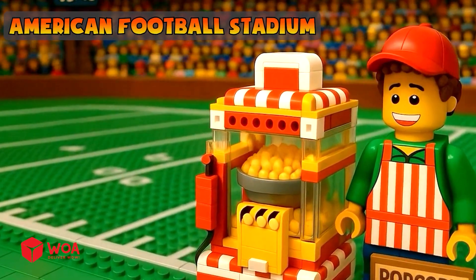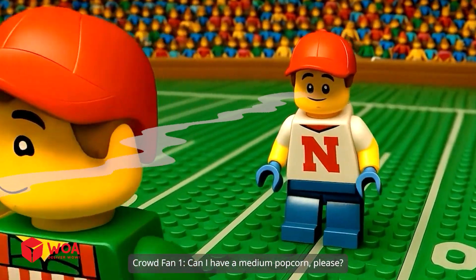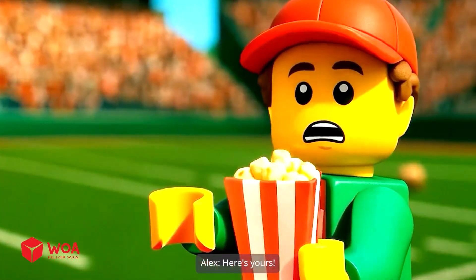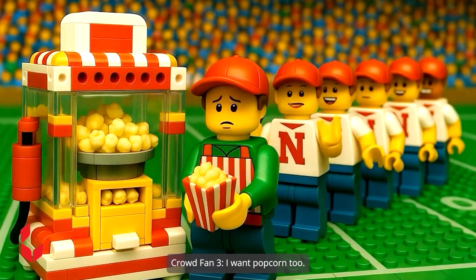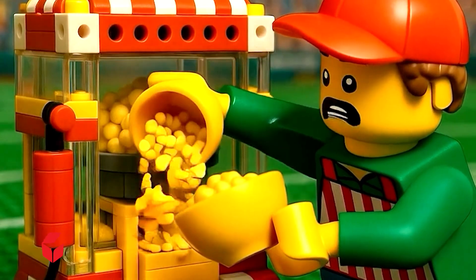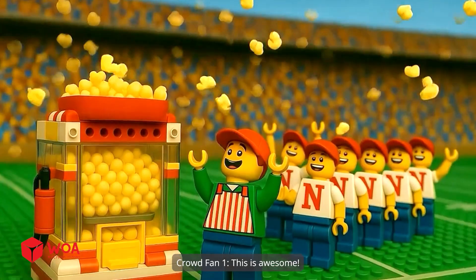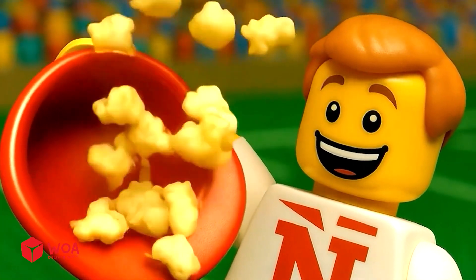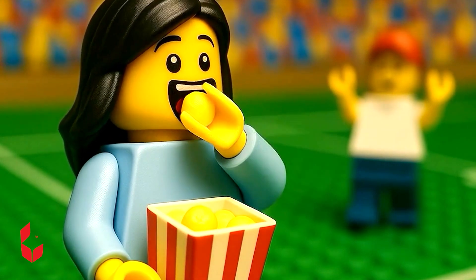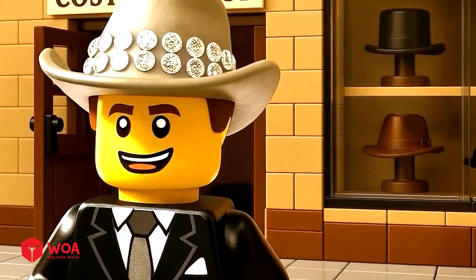American football stadium. So many people here — I'll have more money soon. Can I have a medium popcorn please? Sure thing, here's yours. One popcorn for me please. I want popcorn too. Attention everyone, the match will start in five minutes. Oh no, I need to hurry up. The popcorn's too full — it's a popcorn rain! This is awesome. It's so delicious. Give me more popcorn! Finally, this gorgeous hat is mine!